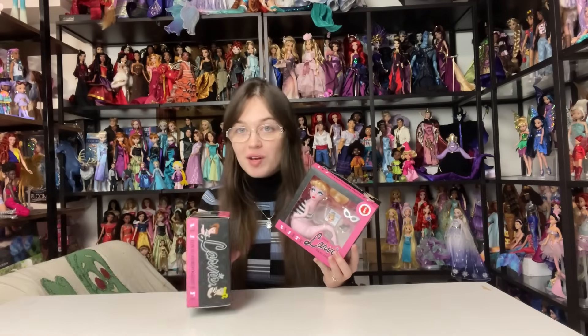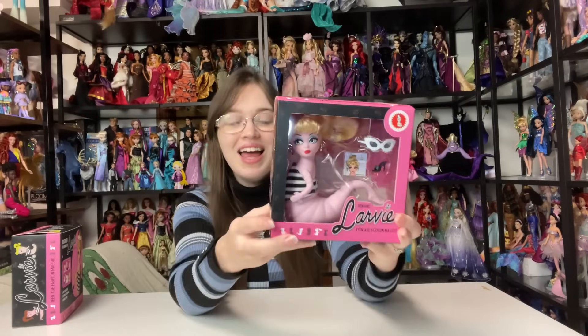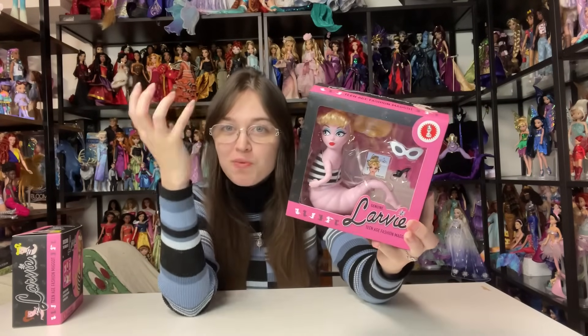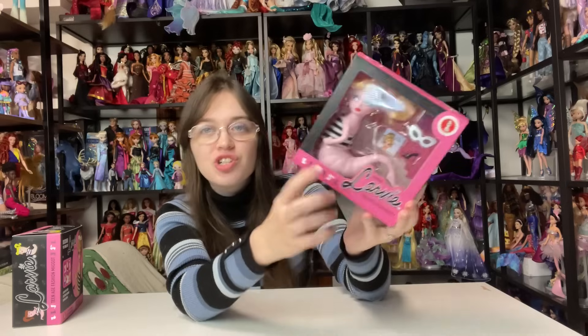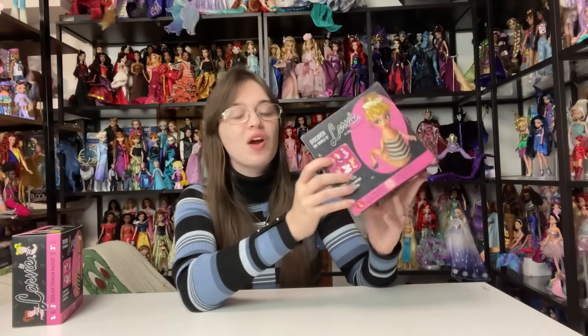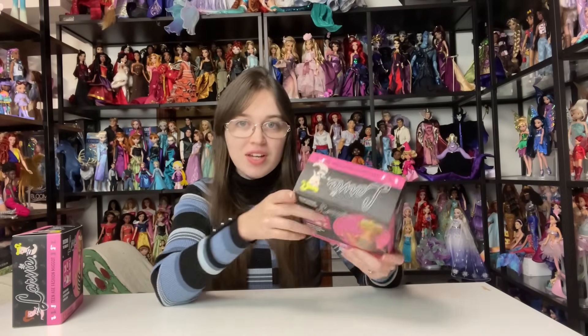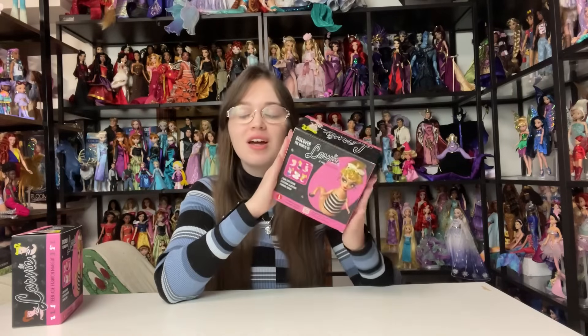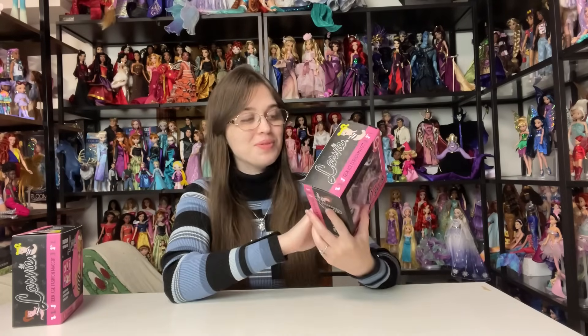As soon as I saw Larvae, I knew I was sold. So originally I was just going to pick one because there is a blonde option and a brunette option. Obviously this is very much a parody of Barbie — a grub, a maggot version of Miss Barbara. You can see like Larvae, Teenage Fashion Maggot — it's got that genuine Barbie feel. The outfit is like a parody of the original Barbie. I'm so stoked.